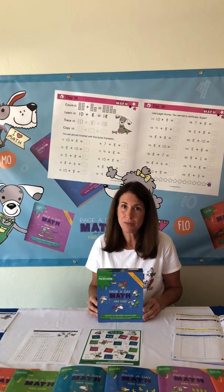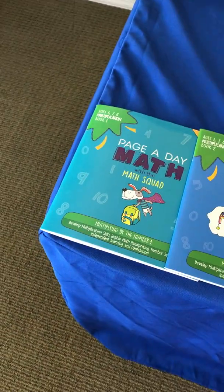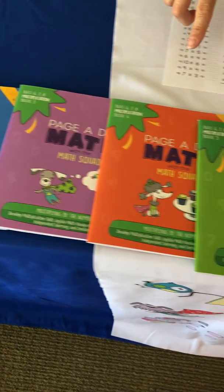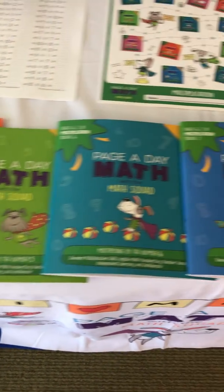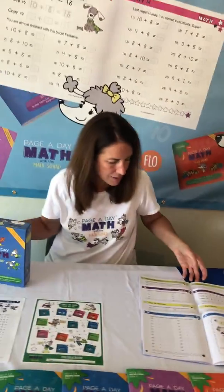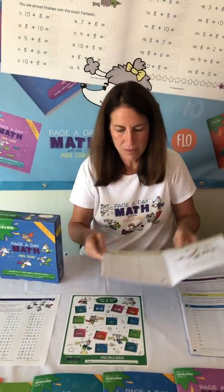The multiplication series has 12 books. Children start with book one. Every day they learn one new math fact in practice, and then they work their way through the books and eventually get to book 12. There's about six months of practice in the series.